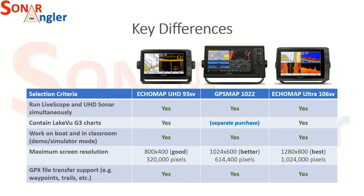For running LiveScope and UHD sonar simultaneously, all three devices were ready to go. From a Lakeview G3 chart perspective, all three are capable of running these charts, but the GPSMAP 1022 doesn't come with those charts, so you'd need to purchase them separately and factor that into the cost of that device. For working on my boat and also being able to use it in a classroom in demo or simulator mode, all three devices are quite capable of doing that.